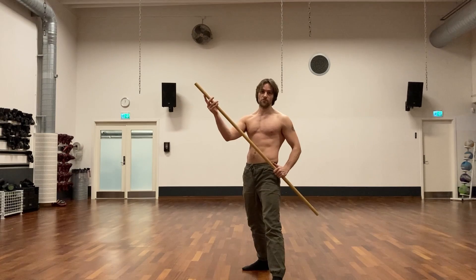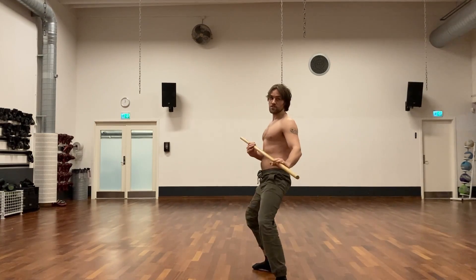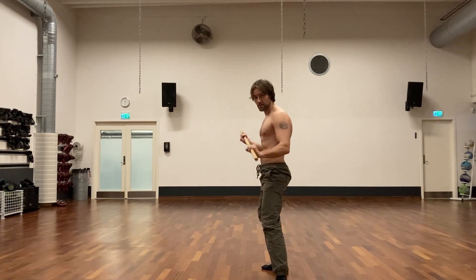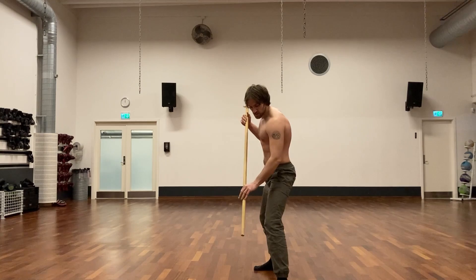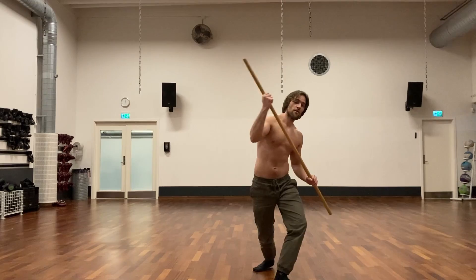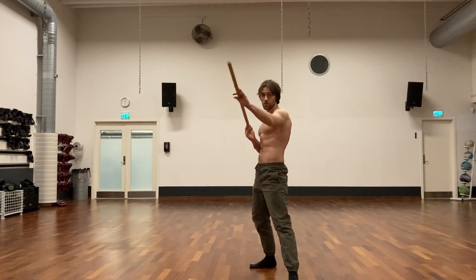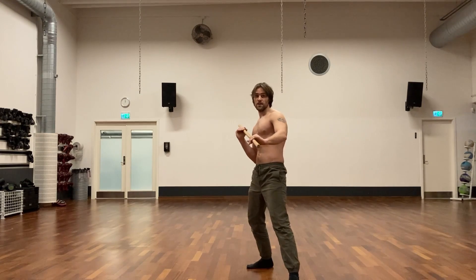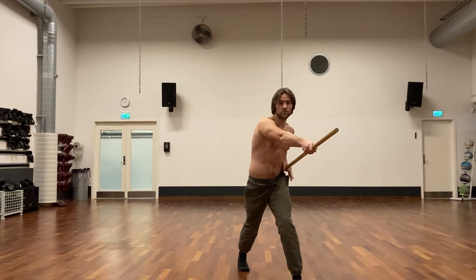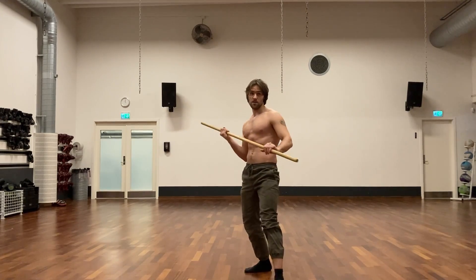If you want to combine a staff strike with a round kick, one way would be to strike with the staff and use your hip rotation, pivoting on the front foot into the round kick. Or if you want to strike to one side and then kick to the opposite side to confuse the opponent, you pivot on the rear foot and use the retraction movement to deliver the kick.